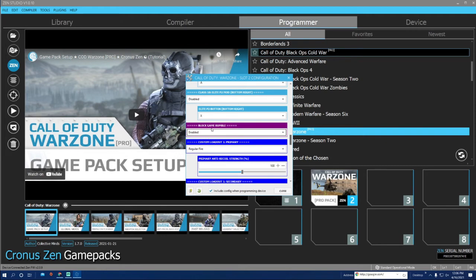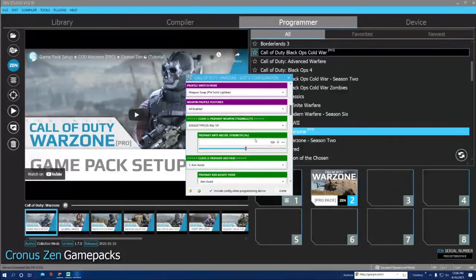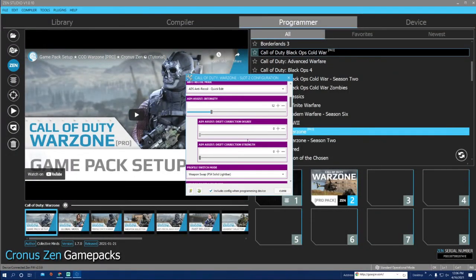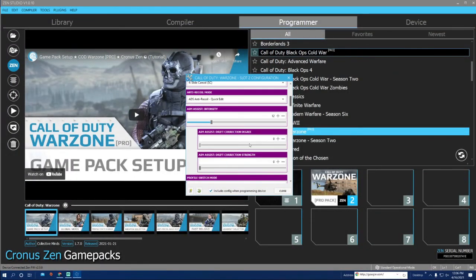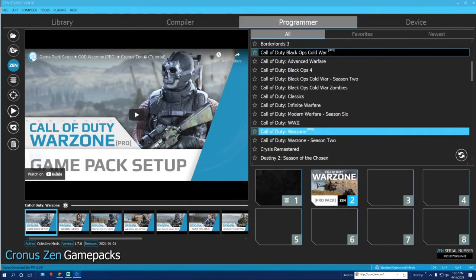The only other thing you have to do in the Pro Pack — make sure you have 'Block In-Game Rumble' enabled unless you want vibrations, because you do have to go in the game itself and enable the vibrations for this to work. Also, you do have to have 'Auto Tax Print' on for the slide cancel mod to work, so make sure you turn Auto Tax Print on.